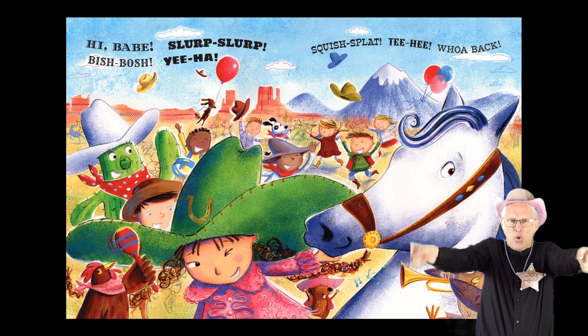Well, I guess someone must have told you all that I was coming. Bish-bosh!